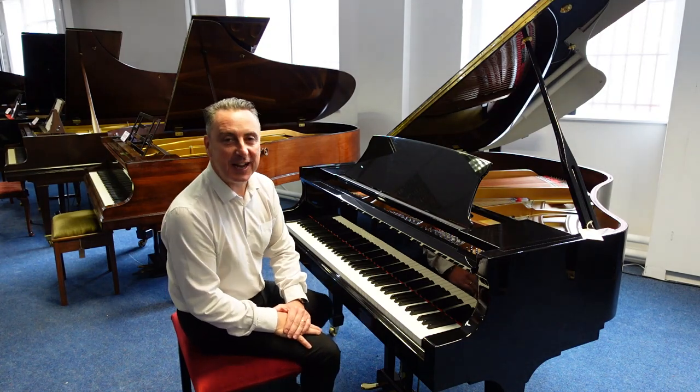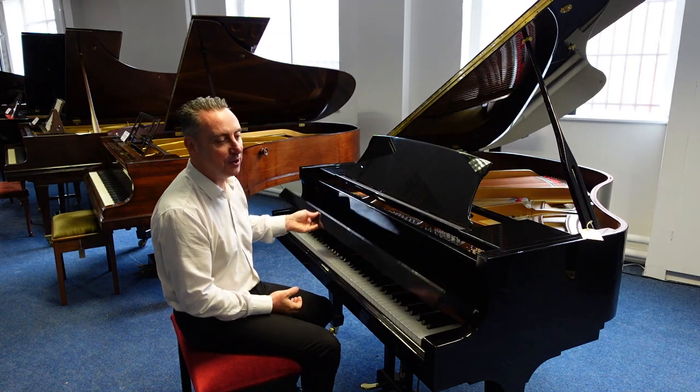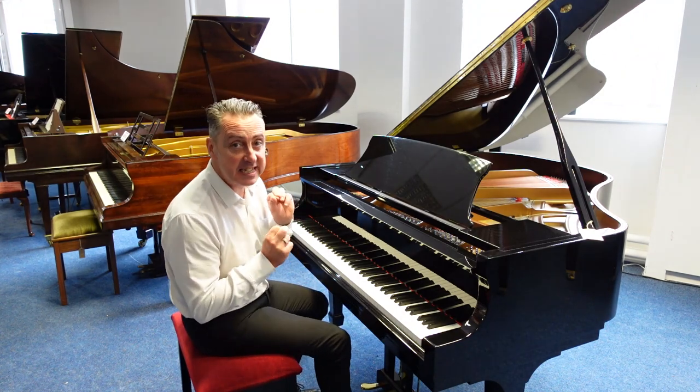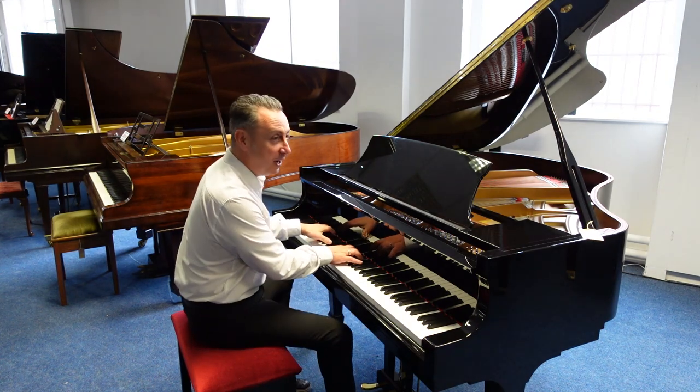Hey, my name's Graham and I'm at Rimmig Music here in Bolton. Today I've got a lovely piano for you. It's come in as an ex-lease product, about 10 years old. It's an Essex, which are designed by Steinway & Sons, EGP 155 Baby Grand Piano.